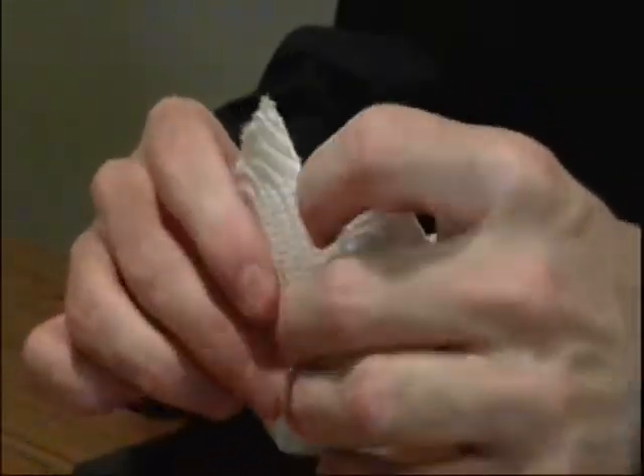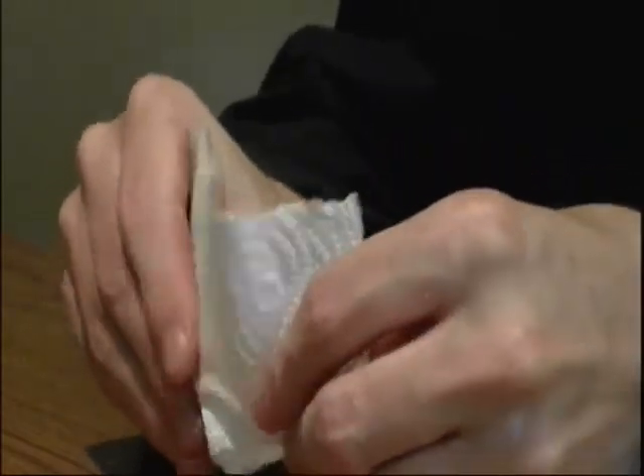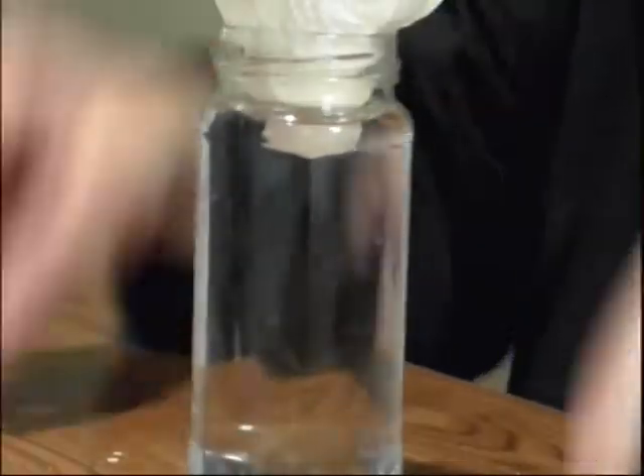Next, you are going to get yourself some paper towel — you can't substitute paper or a towel, it's got to be a paper towel. Form your paper towel into a little cup shape, kind of like this, then place it in the water so that you have a small little chamber of water.